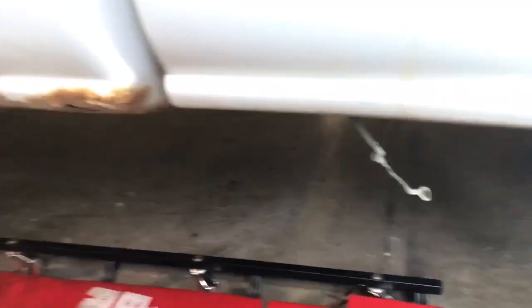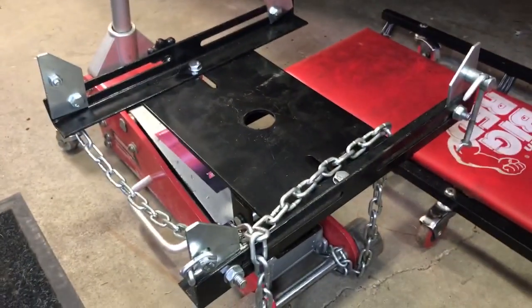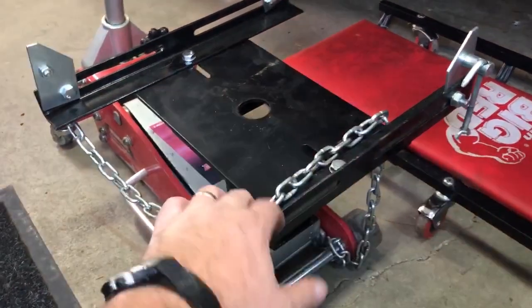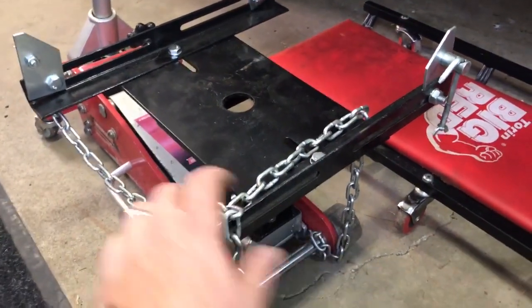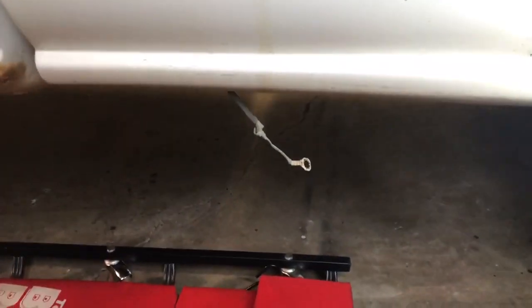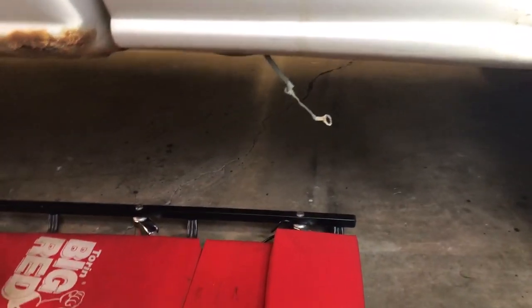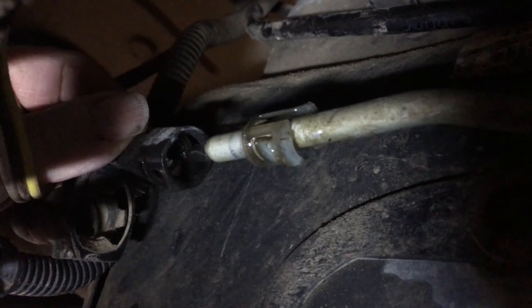I've got my transmission jack adapter put on my floor jack, so I'm going to roll that underneath the fuel tank. We'll take off those straps and see if we can get the tank lowered down enough to disconnect the wiring and hoses on the top of the tank.